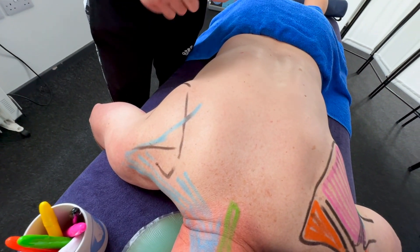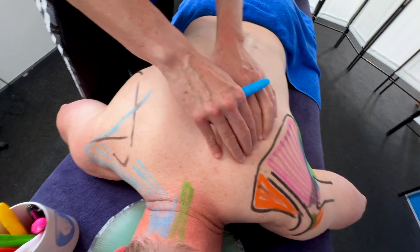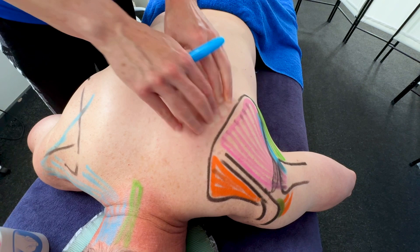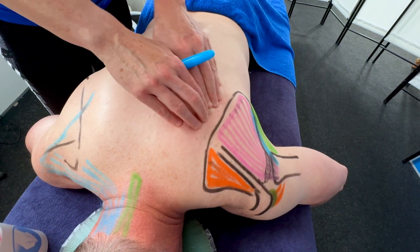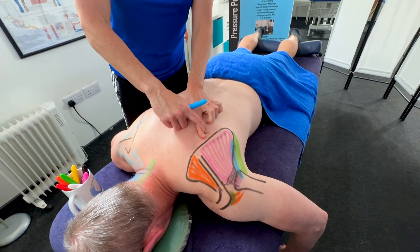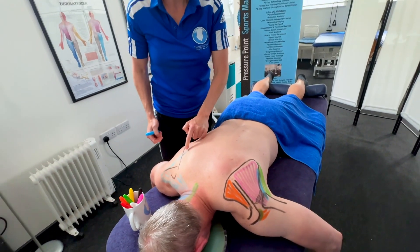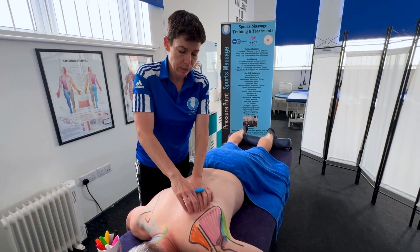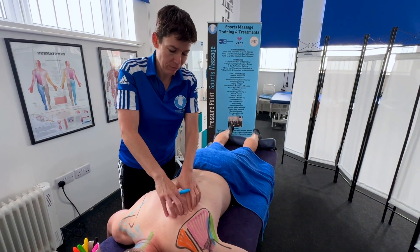When doing massage in this area it's common to think there's a knot, but really you're flicking over the edge of the traps. I explain that in the upper back massage video. The traps come this way and head down to T12. T7 is here, so counting down — 8, 9, 10, 11, 12 — it's around this area.